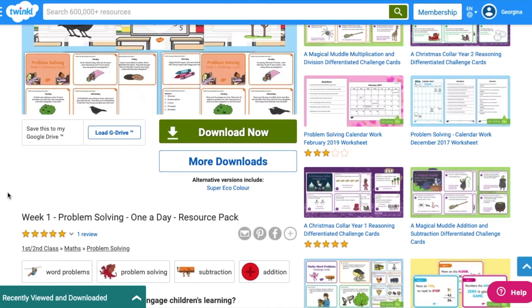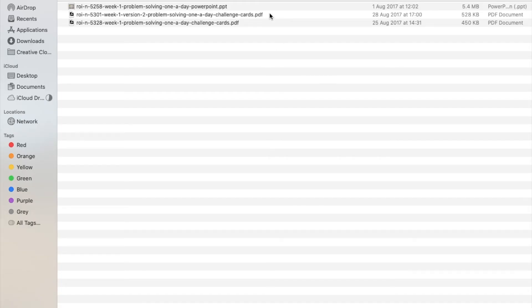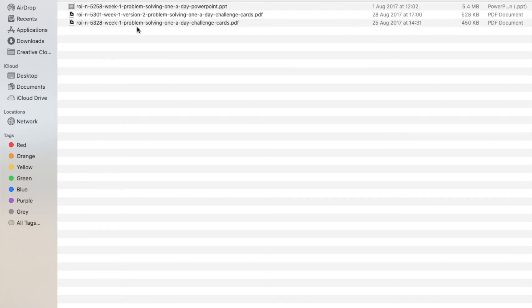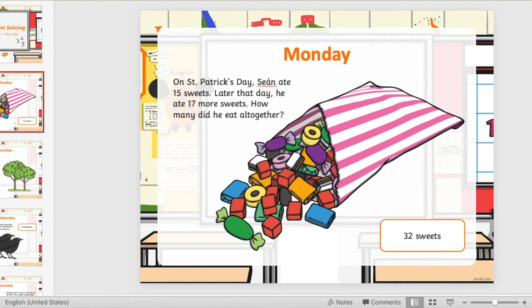We even have resource packs that will provide you with a daily maths problem solving question. Inside each week's resource pack you will find a set of challenge cards for the week, which could be printed and stuck into the children's books, and you'll also find a PowerPoint with the daily challenge on.